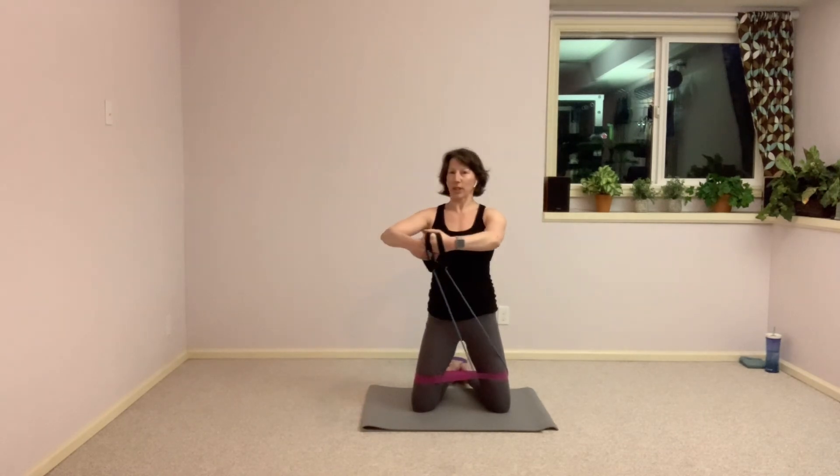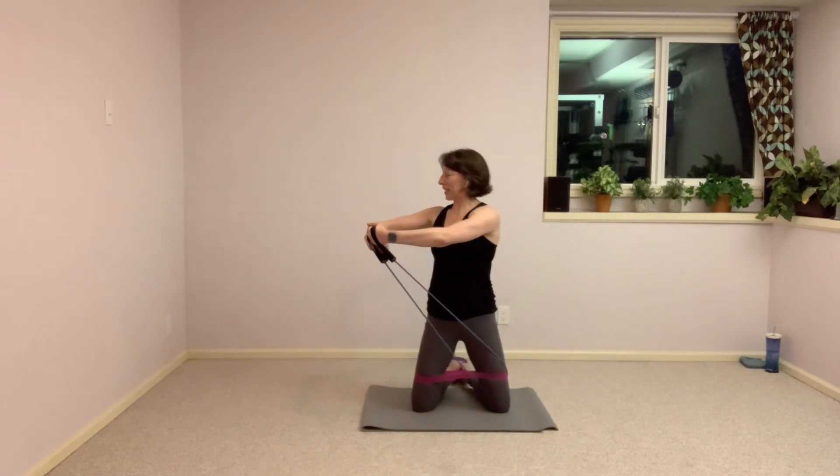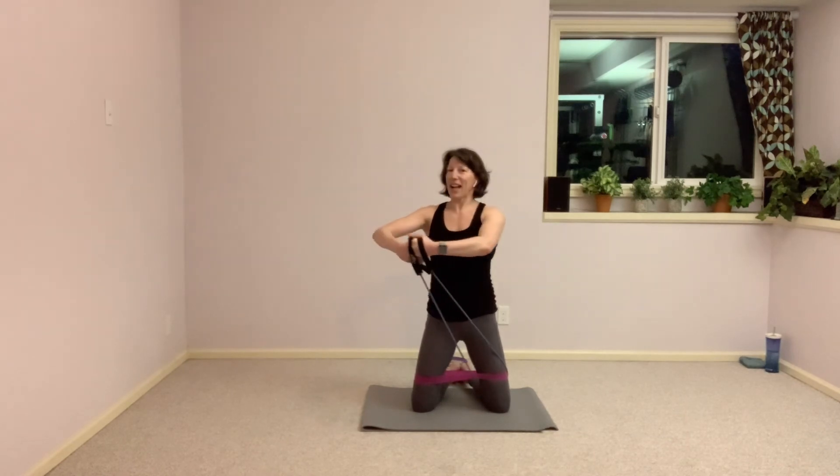We have 10 more seconds here, only 10 seconds to go. Squeeze your glutes, shoulders down. If you're starting to feel those shoulders, pull those hands in closer to your chest and make sure they stay centered. One more time.